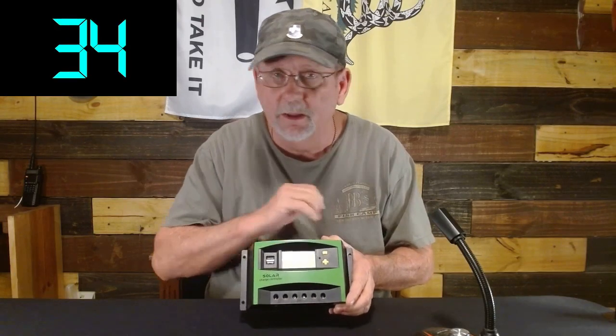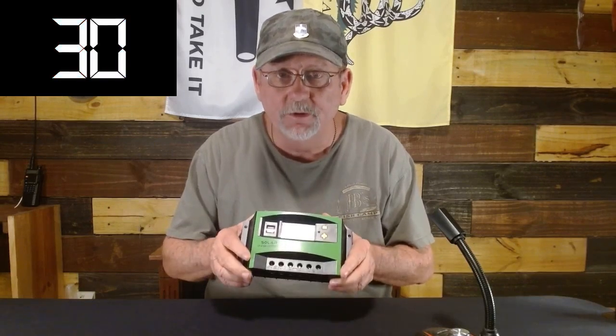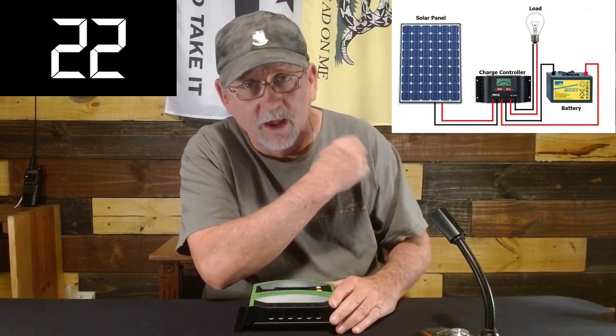So make sure you have some backups stored away in a Faraday cage or in mylar bags, put away safe somewhere. Just like this diagram shows, you've got to have it right in between those two components to make that power for you.